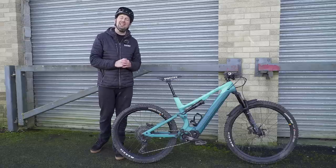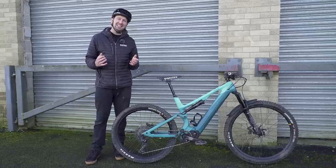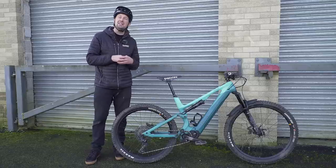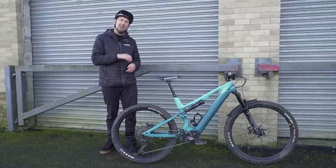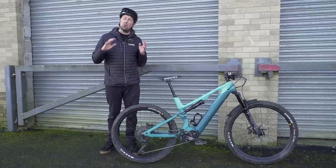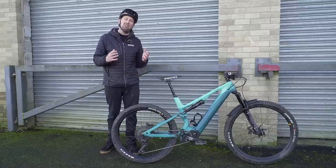E-bike maintenance may sound a little bit daunting, especially if you're a beginner. In reality, the bikes don't require that much more maintenance than a regular mountain bike. You've got the motor, the battery, and the operating system, but these are all sealed units, so they require no maintenance whatsoever and should last a lifetime of the bike if looked after properly.